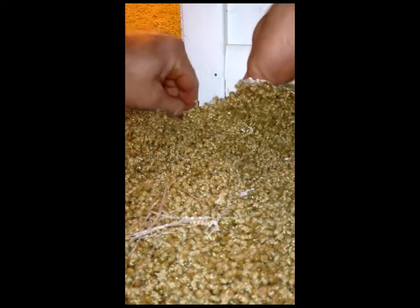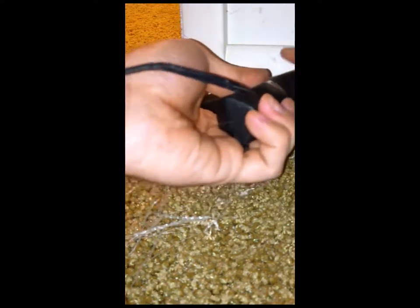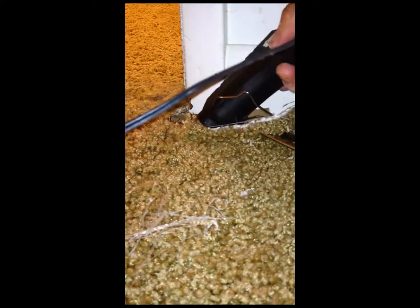Rip that piece of seam tape off. You're going to want to tuck your tape underneath the carpet so you've got something for all of the carpet materials to bond to. You want to make sure the edges stay as one piece — you don't want one piece coming up while the other one's down, otherwise your repair is kind of for nothing.